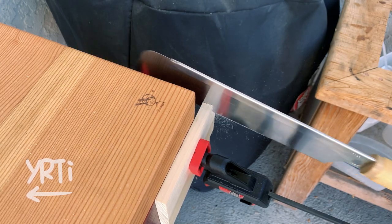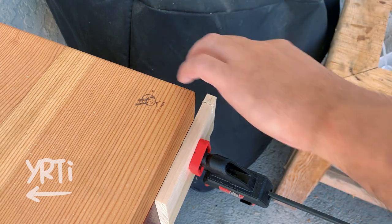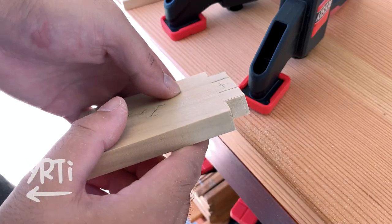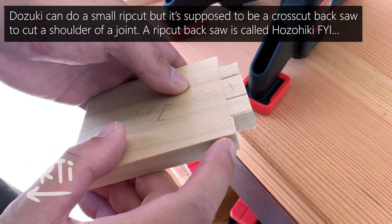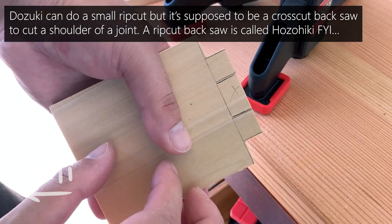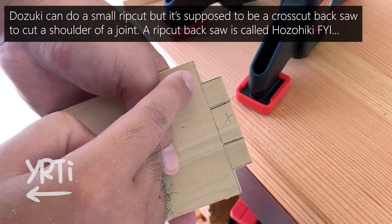It's time to cut the shoulders off, but I forgot to record this process, so I'm cutting the second box joint. A dozuki saw is supposed to be the specialized saw to cut this part on the finished line, but I purposely left a pretty good amount because you may feel it's difficult, and I also feel so.